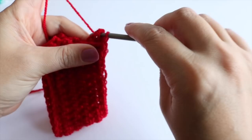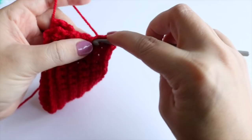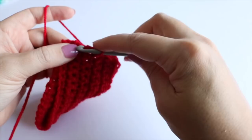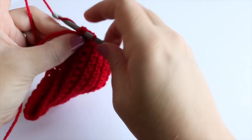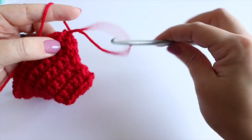It doesn't particularly matter which spaces you go into — just try and keep it fairly even as you're doing this. This is going to become the back of your work, so we're actually going to hide this seam and you won't see it at all. Just work your way along, keeping it as even as possible. Once you get to the end, yarn over and pull nice and tight, then pull out that loop — because we're actually going to use this in the centre of our bow.